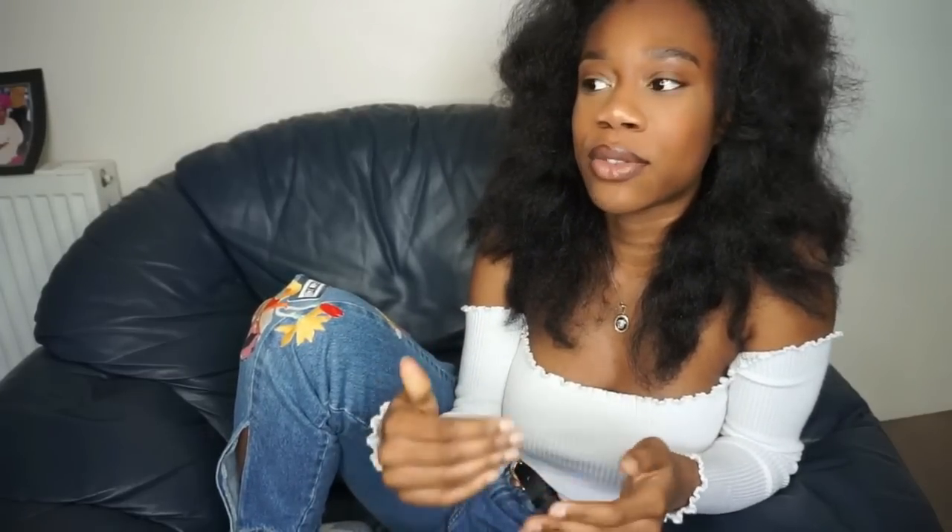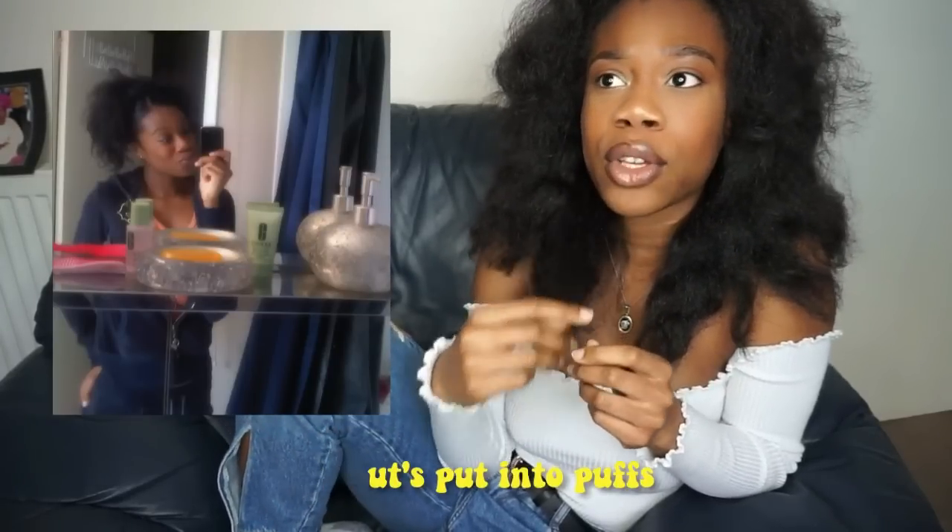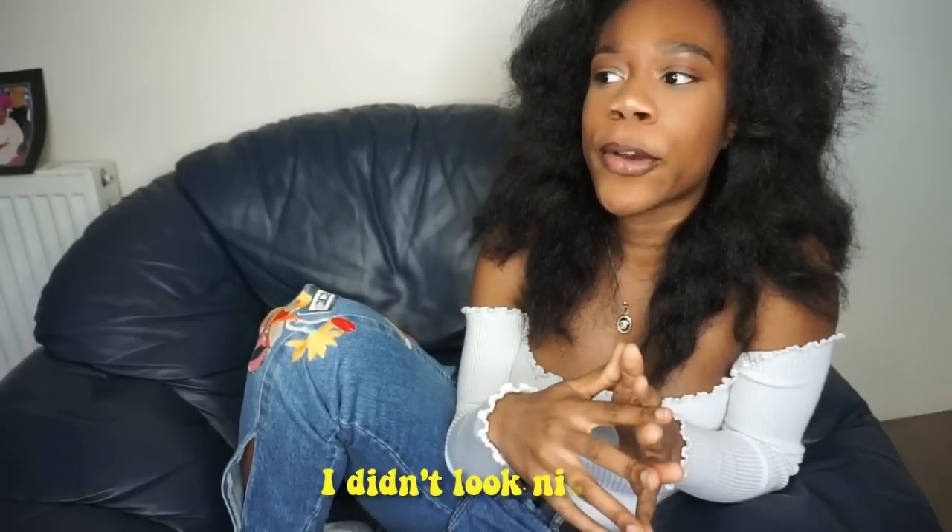The first tip I'd give is to keep your hair as moisturized as possible. Another thing I did during transitioning was braid outs, twist outs, and putting perm rods at the ends of my hair. When you want to go out but your hair is curly at the root and straight at the end, you really want to match the textures. I'd braid my hair, put perm rods at the ends, and after a day or two I'd take them out, pick it out, and it would look like I already had natural hair.